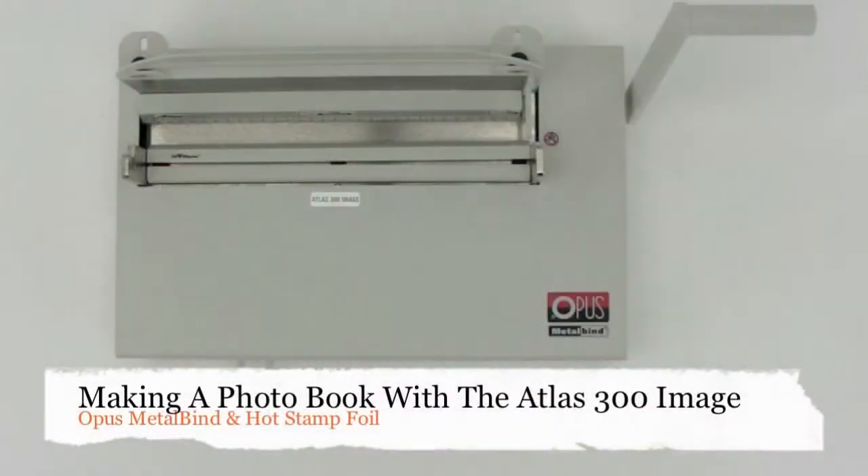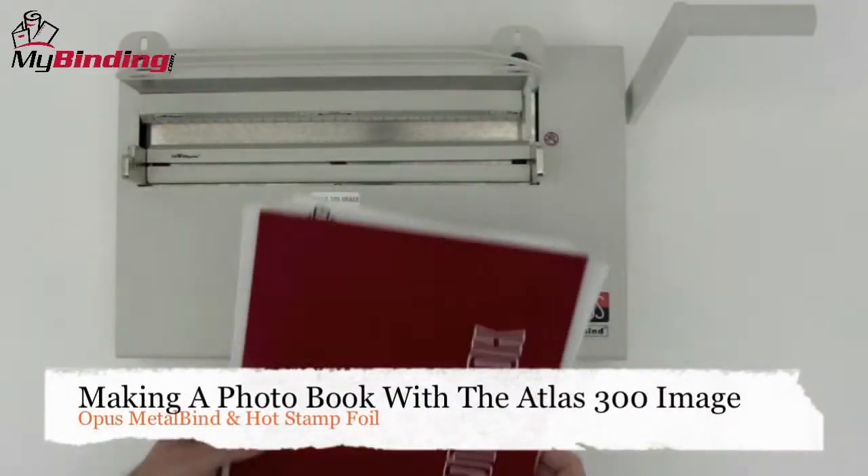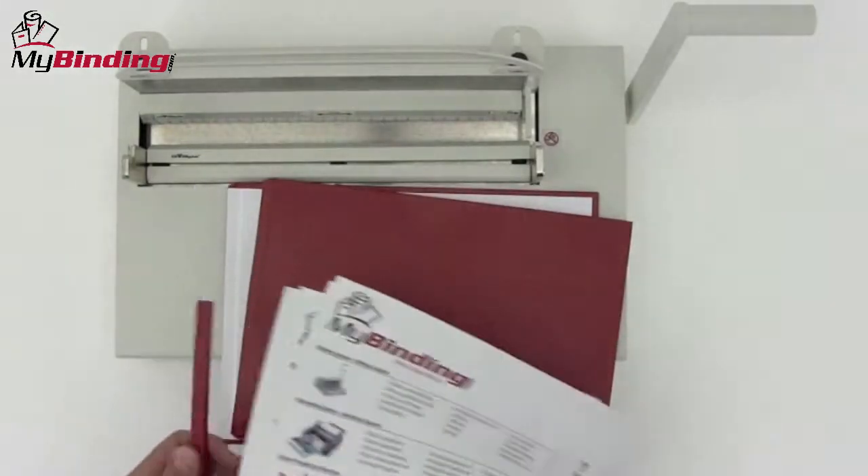Welcome to MyBinding video. This video will show you how to make a photo book with the Atlas 300 image, an Opus metal bind system with hot stamp foiling.